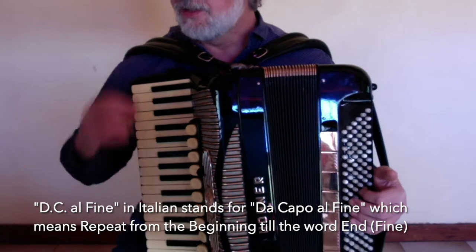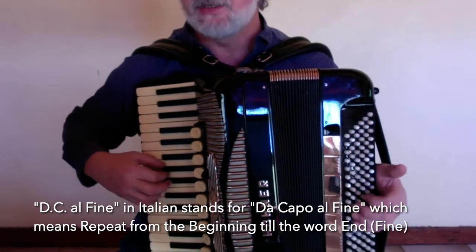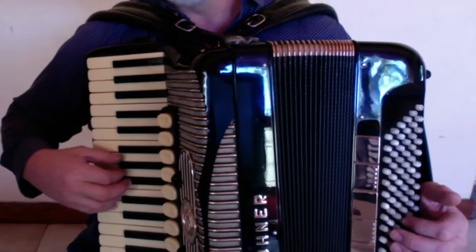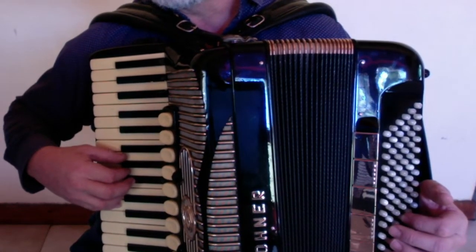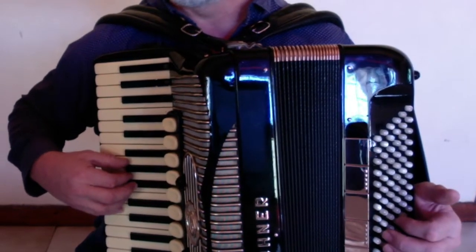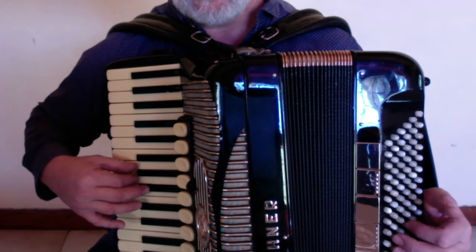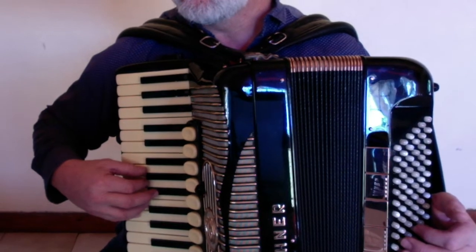So now I am going to play the first section until the fine, only with the right hand. You will notice that there are a lot of things that come up several times, so you will try to use the same kind of fingering. It is very important always to observe the key signature and to pay attention to accidentals. In this song we have B-flat and E-flat in the key signature and 2/4 time. My first finger is on G, second on A, and third on B-flat, and this is how it goes — one and two and.